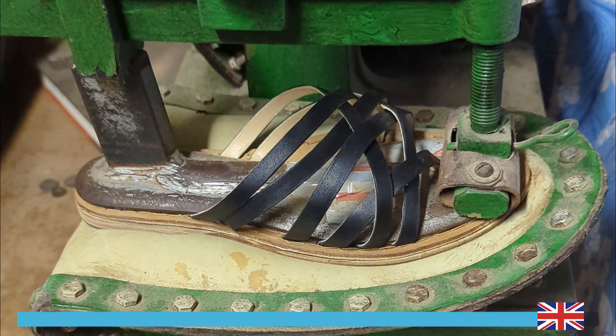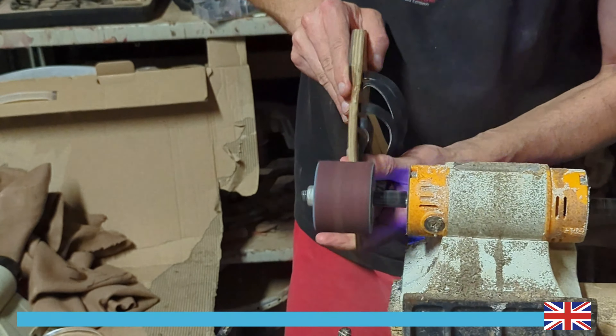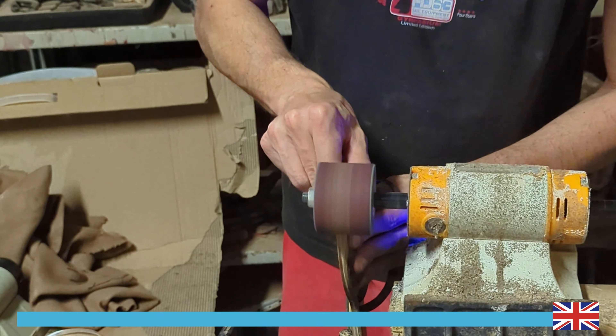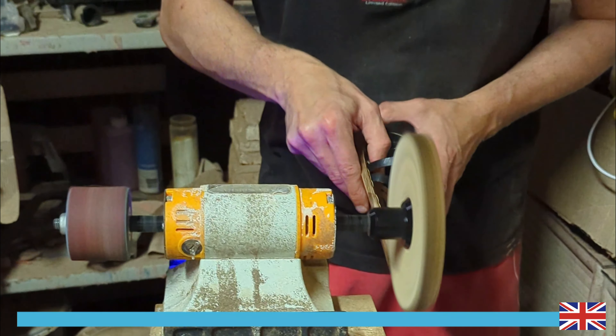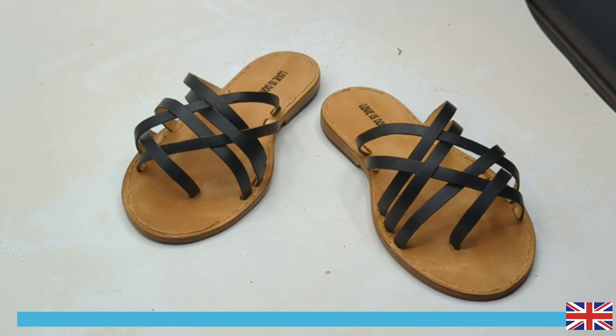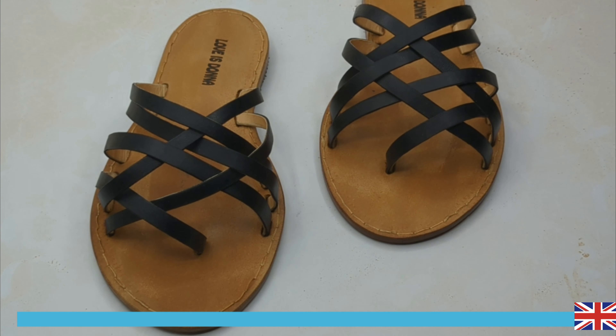Finally, we proceed to press the sole for 30 seconds to ensure a secure bond, followed by the final touch of grinding the sole to achieve the correct size. The artisan's manual dexterity is exceptional, as they skillfully manipulate the materials and tools to create beautifully crafted footwear. This is the final result. Subscribe to the channel for more content. Thank you for watching.